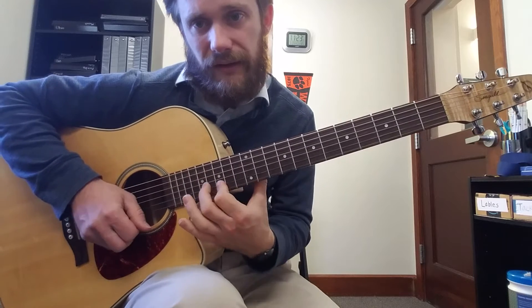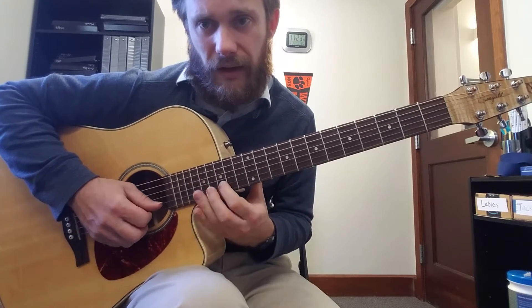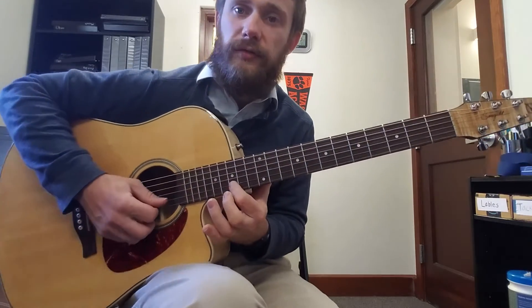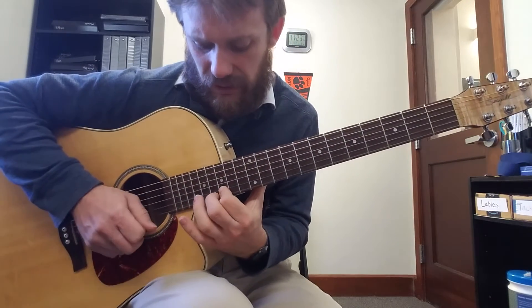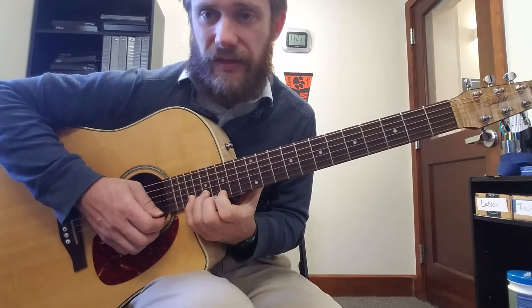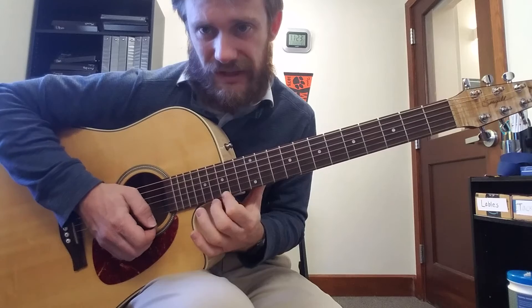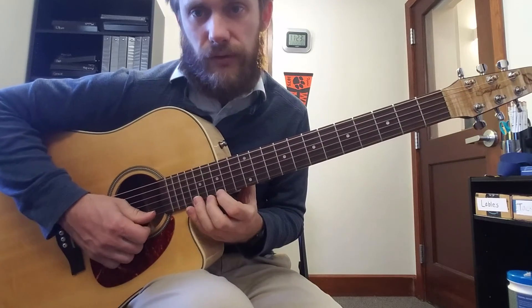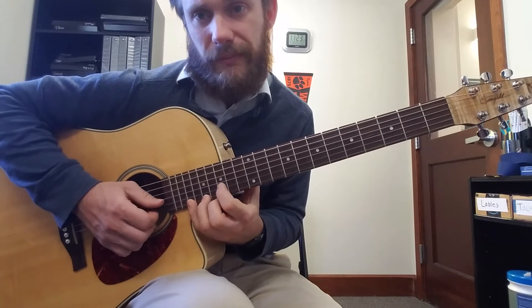Then shift up one fret for the 2nd string and do a split pattern. So that is 15, 17, 19. And then stay in position and do 15, 17, 19 again on the 1st string — another split pattern on the 1st string.